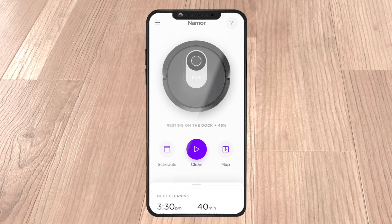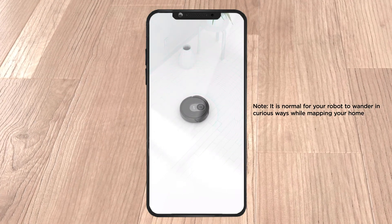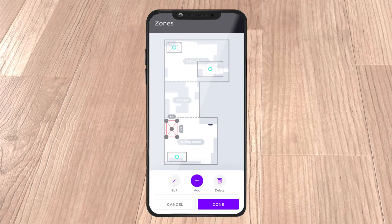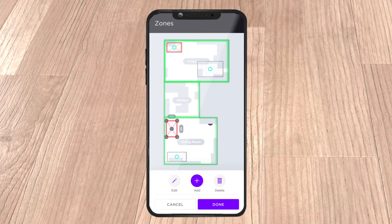Before beginning to use your robot, download the Shark Clean app. The first time you use your robot, it will move through your home conducting an explore run. The robot initially maps your home room by room, detecting walls and other surfaces. After the explore run, the robot will create an interactive map in the app where you can create rooms and no-go zones.